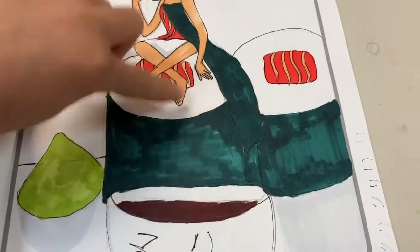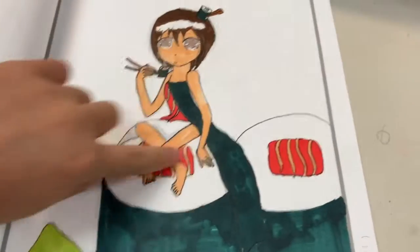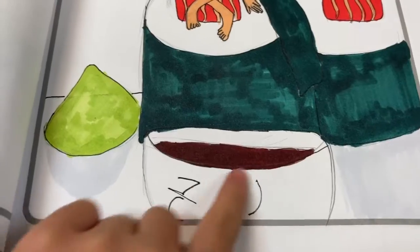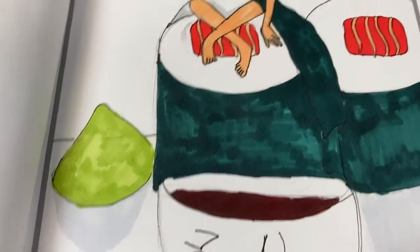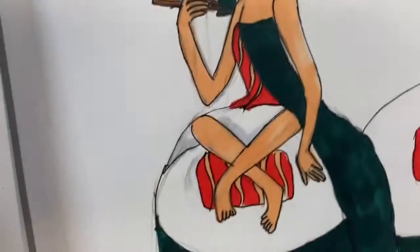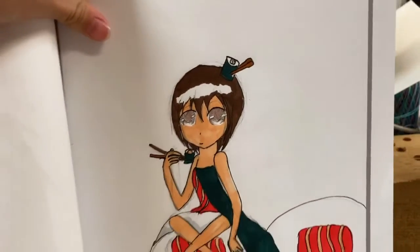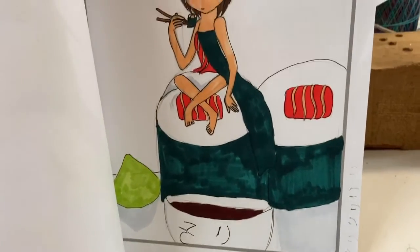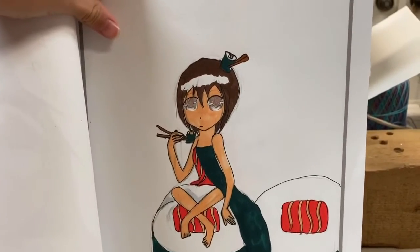So these are sushi characters — she's a sushi girl up here, and here's wasabi and then soy sauce that says 'soy.' Let's prop this up — it's so cute in my opinion. I don't know what you guys think, but I love it!